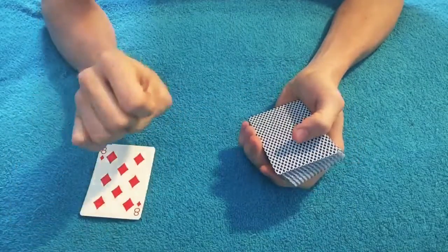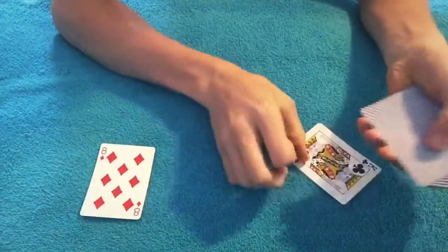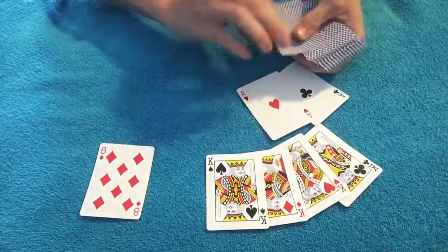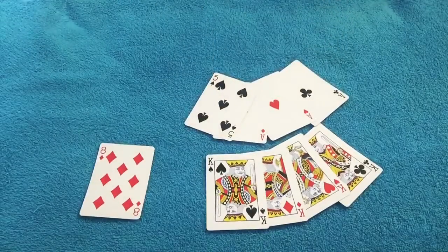Now your card is eighth from the top of the deck. Let's go ahead and check that out: one, two, three, four, five, six, seven, eight — there is your card right there.